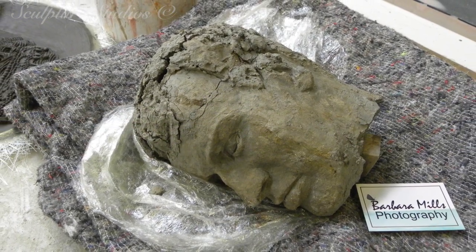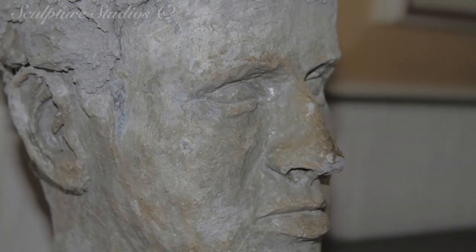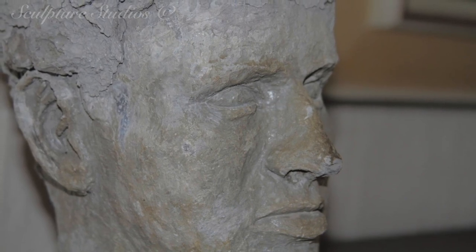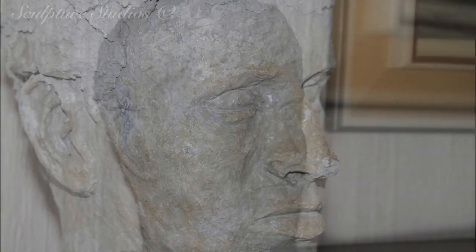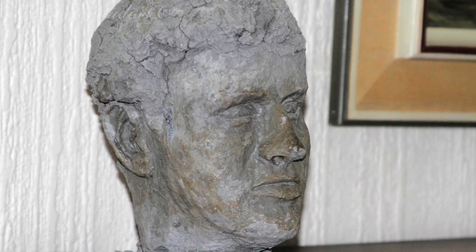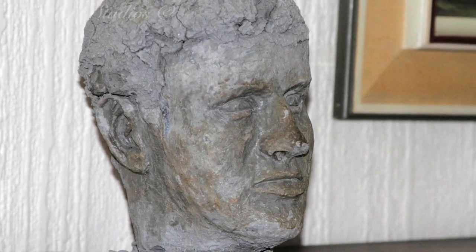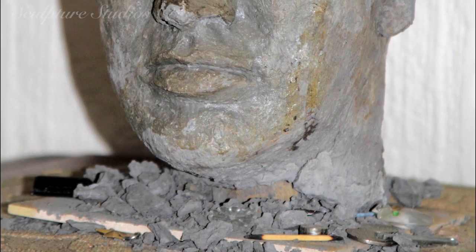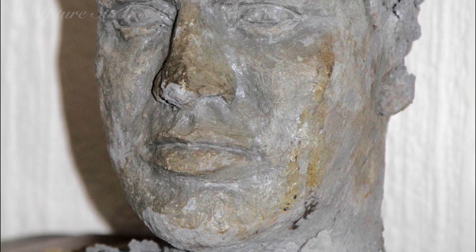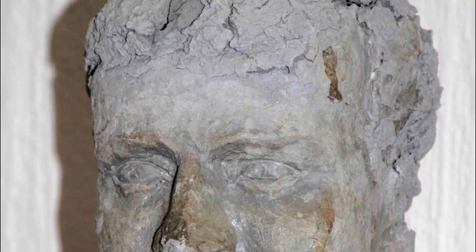We've been contacted by an artist and photographer Barbara Mills, who's come to us with a clay model that her mother made before she passed away. This naturally has sentimental value as one of her mother's creations, but sadly the unfinished clay — which hasn't been fired in a kiln or varnished in any way — is beginning to dry out and break down. There's certainly a story to tell behind this model.